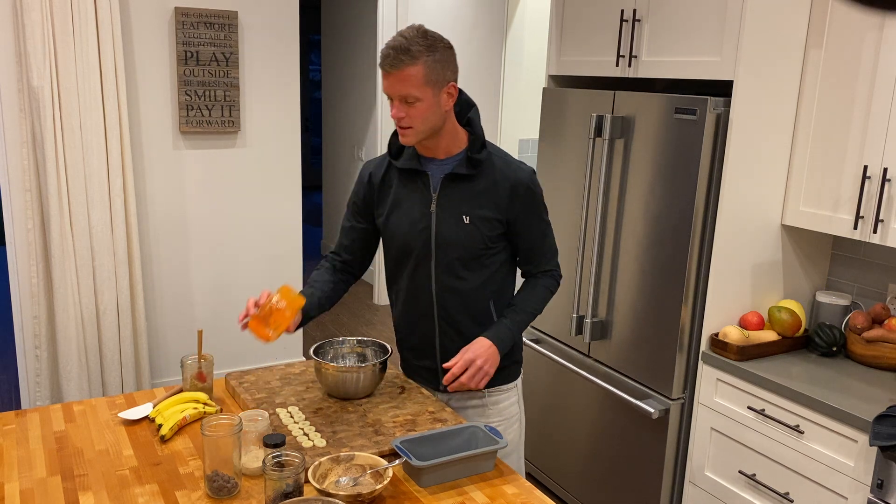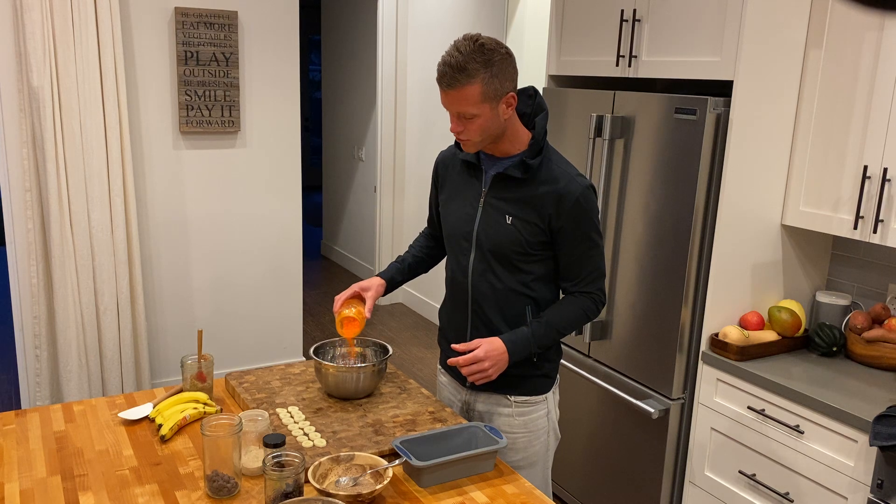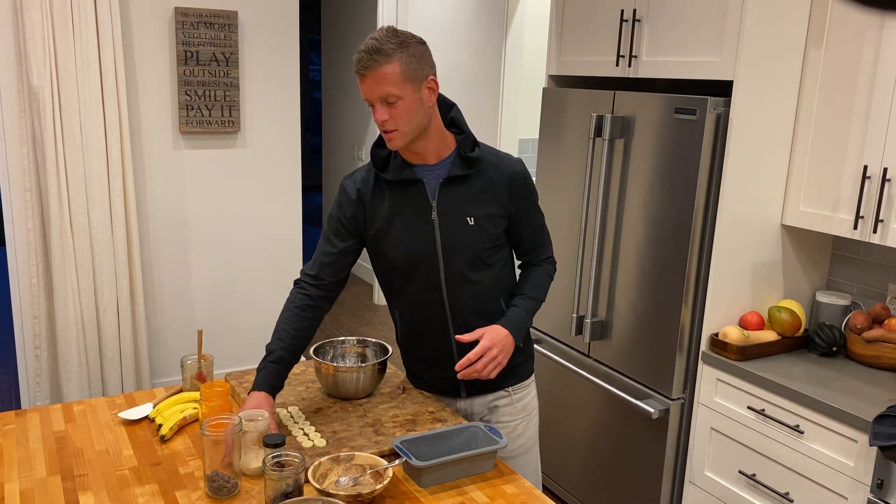I'm going to add a little bit of this turmeric curcumin. It adds a little flavor — bright orange — adds some color but nutrition as well.